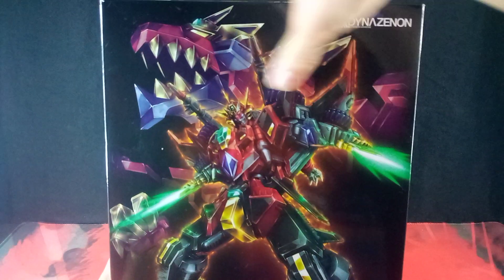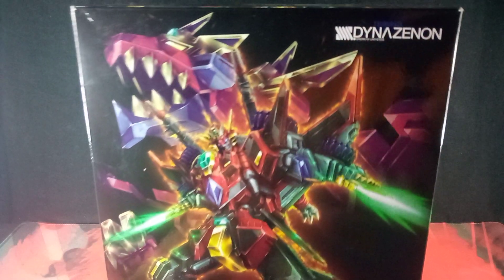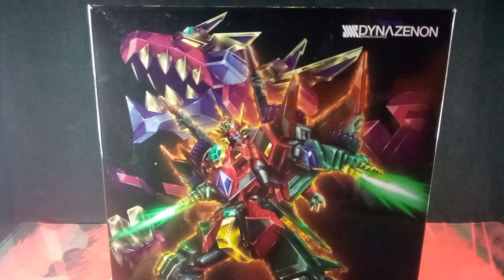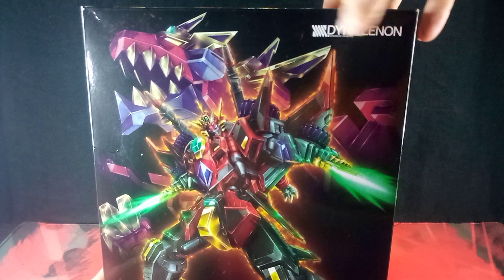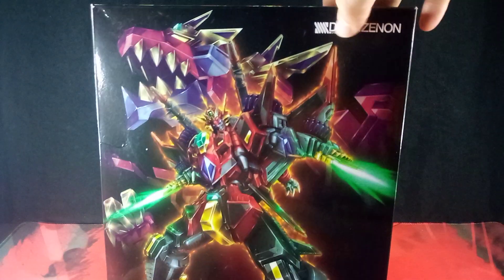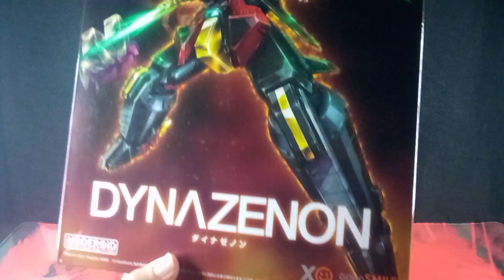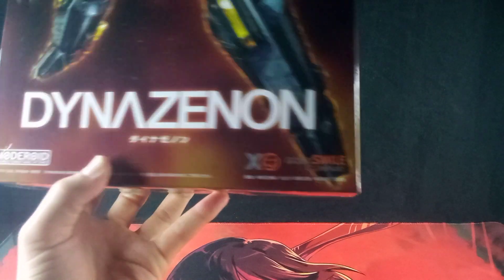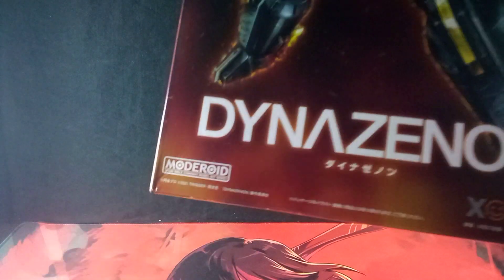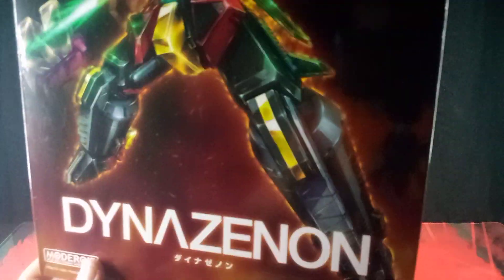Even on the background we do get some nice box art of Dino Rex. Up here we do get the show that this robot is from. We do get the name, the Good Smile Company — the company that makes this — we do get Modroid, because it's part of the Modroid line, and some words including Trigger and DynaZenon. Very nice.